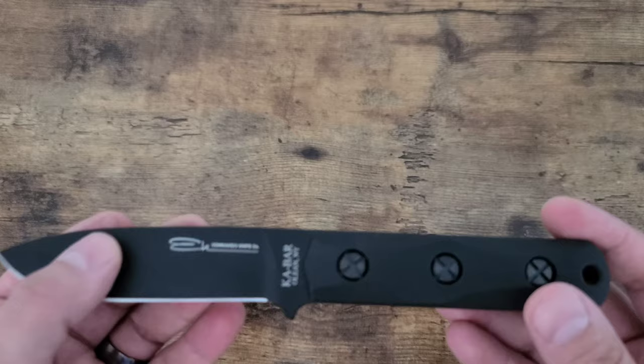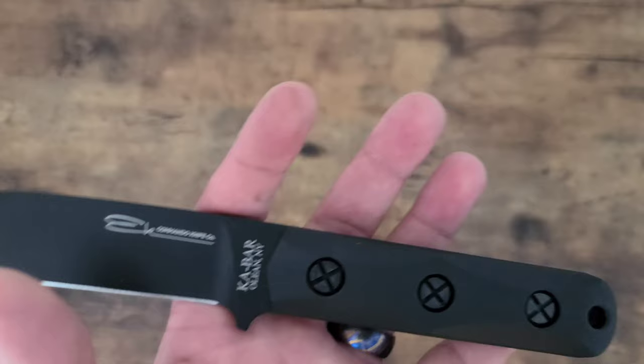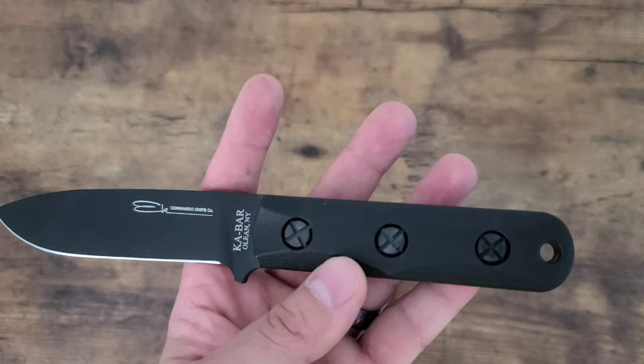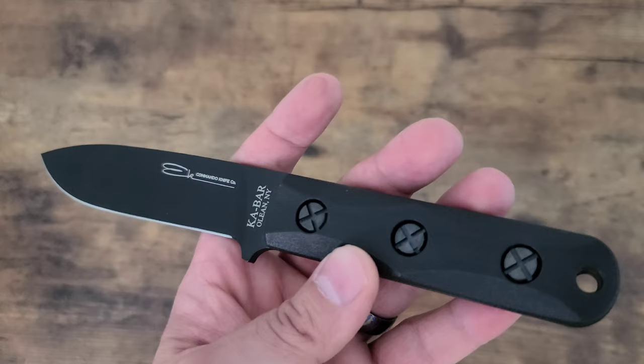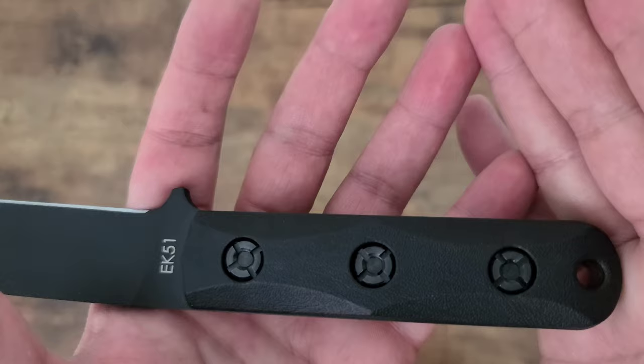The other thing that's interesting is that they went for screws here. You could use a flathead or a regular screwdriver for that — it's kind of interesting how they went for the screw design, multi-use. It's nice to have that option; you can use almost anything to screw or unscrew your handle scales.